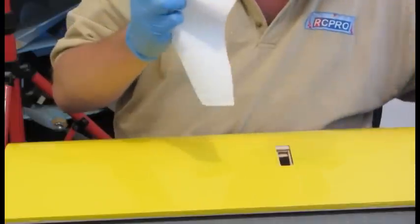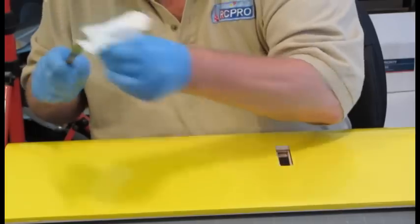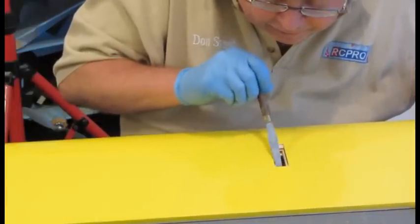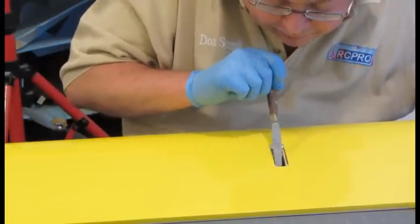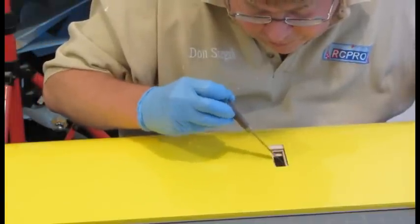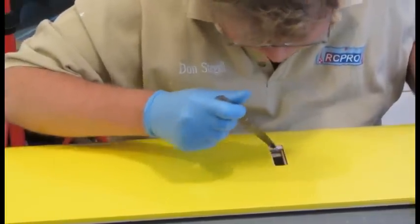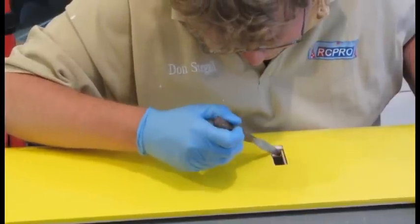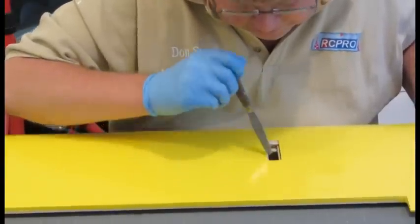I'm using gloves primarily because I am using my fingers to get the epoxy that's in there out of the way. I clean my spatula and then I get the epoxy that's gotten down on the servo mounting plate. I don't really care that it's gotten down on the servo mounting plate because the servo is just going to go down on it anyway, but I don't want it to cause problems when I put the servo in there. So I get it out of the way. I could come back with a grinding tool and dig the epoxy out, but it's easier to get the epoxy out of the way while it's not set up.